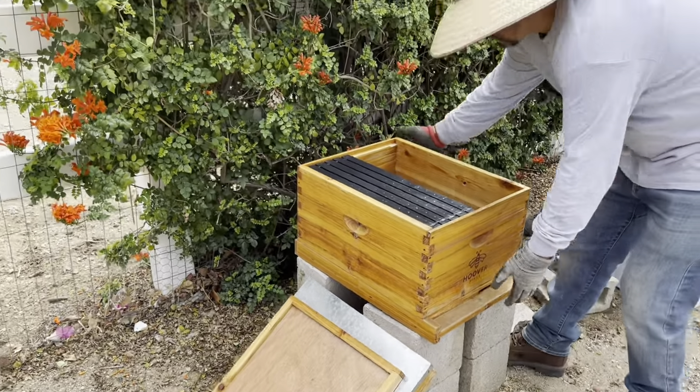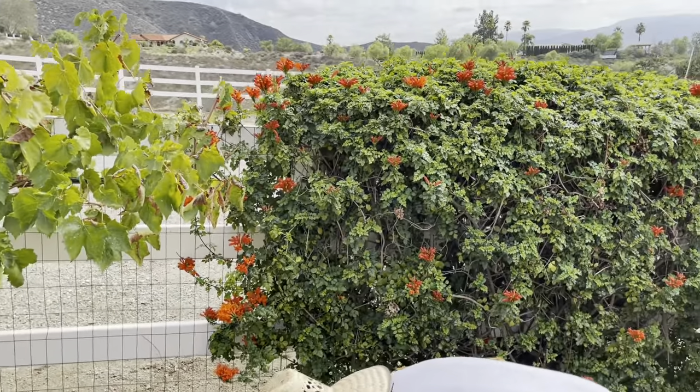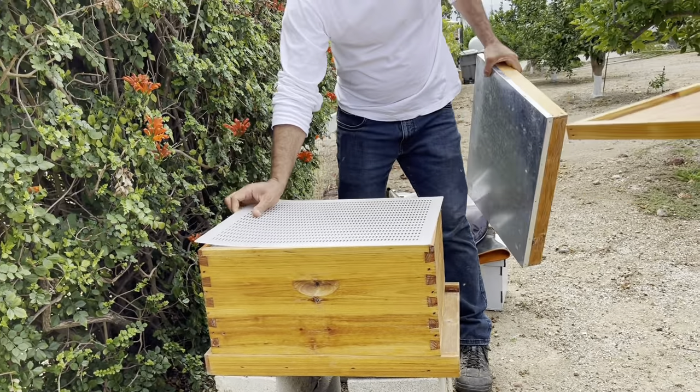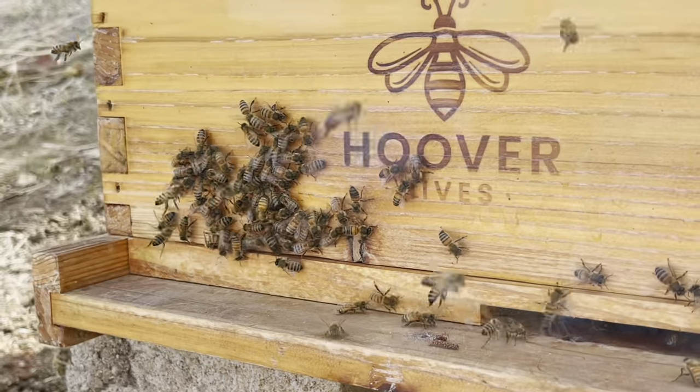First, Sergio suggested that I relocate my box from its current position. Apparently I'm too close to the main public road and to my neighbors. There are some restrictions, rules, and guidelines on where and how far bees need to be from public places.